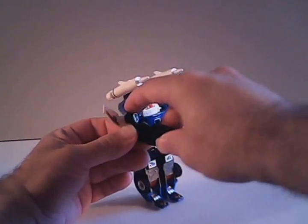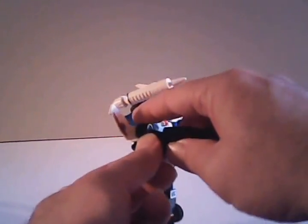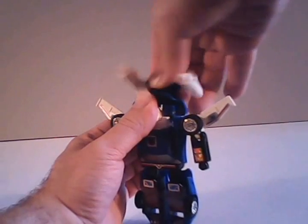I'd like to point out that he holds his gun differently than most — it is not clipped, it is not connected by a post; it slides onto his hand. And of course, we also want to remove the missile launchers here on the top of him.